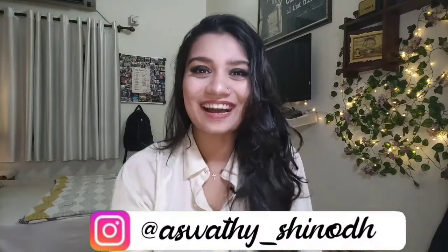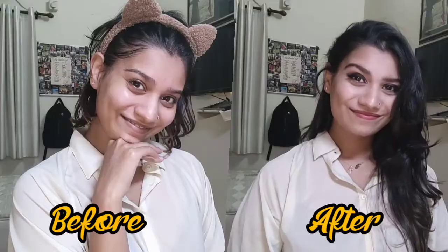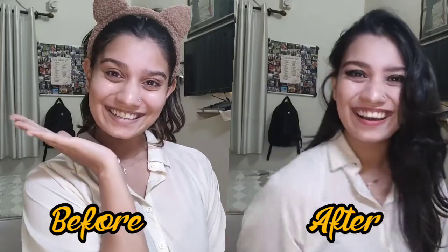Hey guys, welcome back to my YouTube channel. You've probably seen this look on my Instagram and other platforms, maybe on Shorts. A lot of you loved this look, so here's a tutorial on how to achieve it. It's not complicated — it's for people who are terrible at blending eyeshadows, because I'm one of you. This is an easy way of getting a smoky eye, and I really hope you love it.